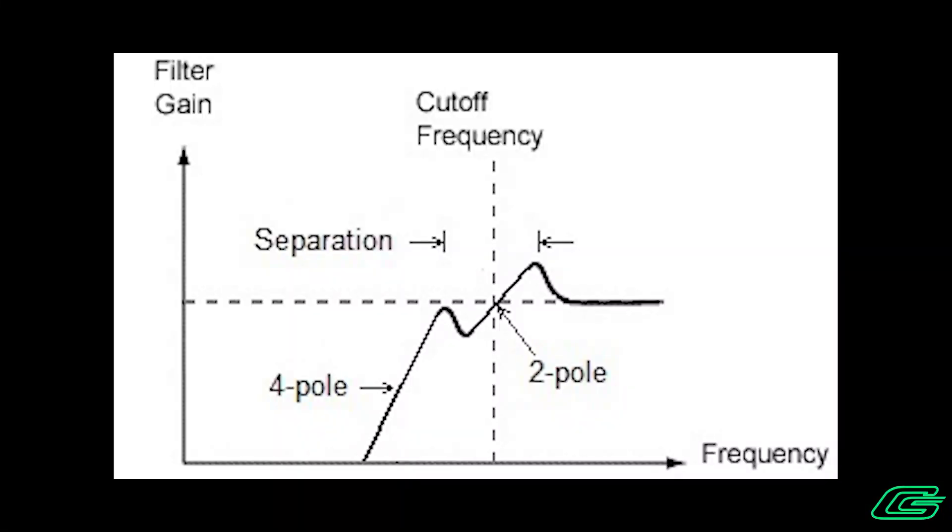The similar thing happens in high-pass mode — only it's going in a high-pass direction.